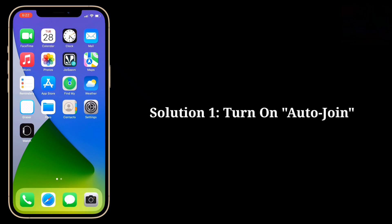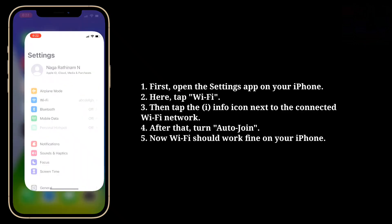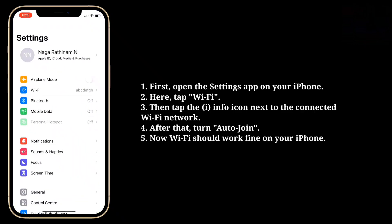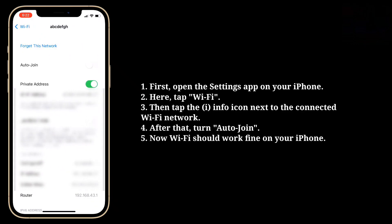First solution is turn on Auto Join. Open the Settings app on your iPhone, then tap Wi-Fi. Tap the info icon next to the connected Wi-Fi network, then turn on Auto Join. Now Wi-Fi should work fine on your iPhone.